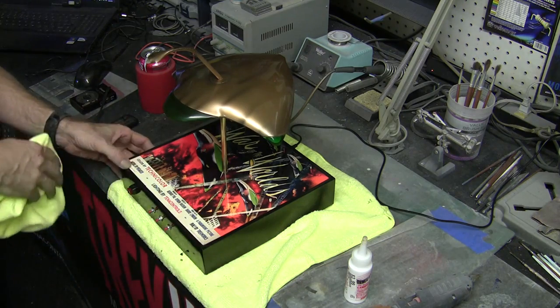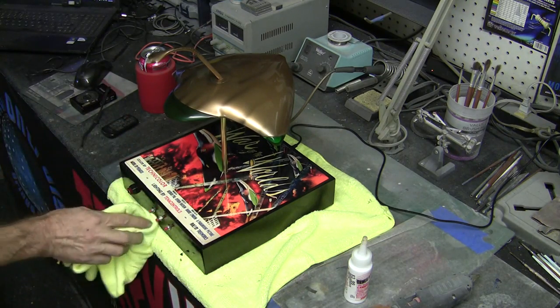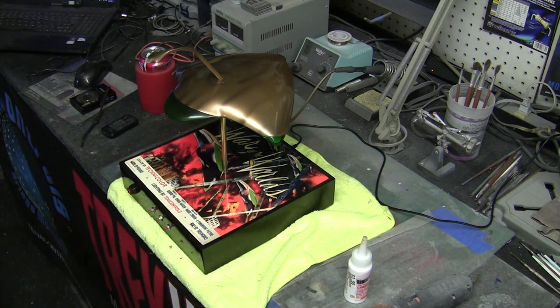Here is our Martian War Machine all mounted up on our beautiful little base. I'm going to clean things up a little bit and come back to show you a nice shot of this and show you all the features that this model has — I'll be right back with that.